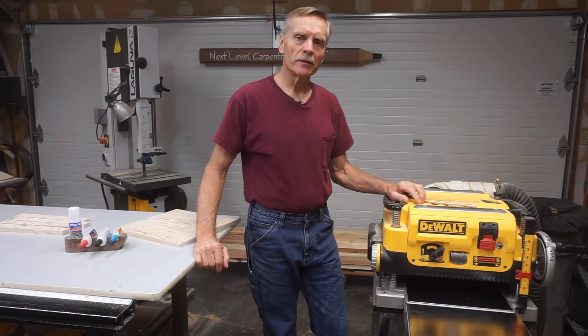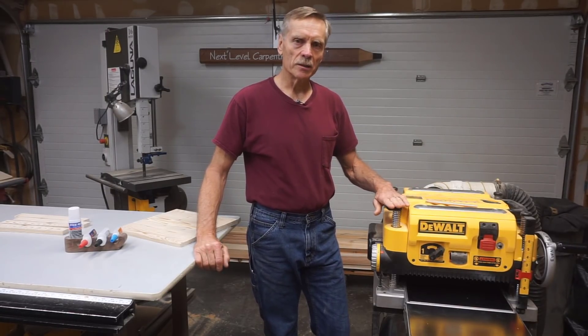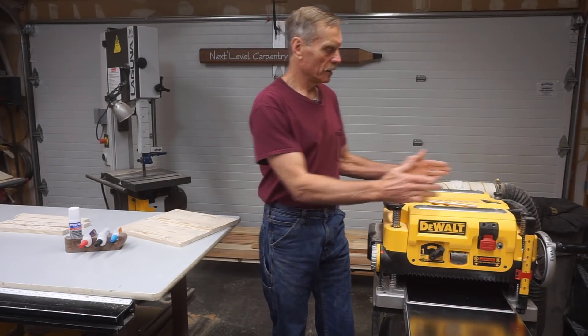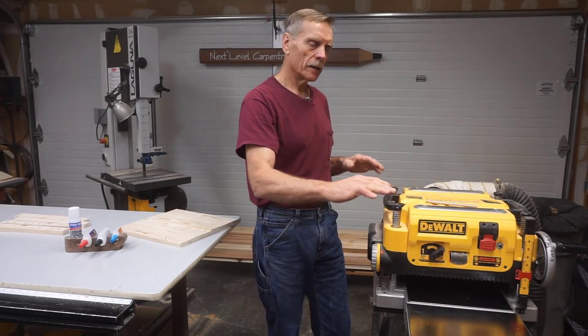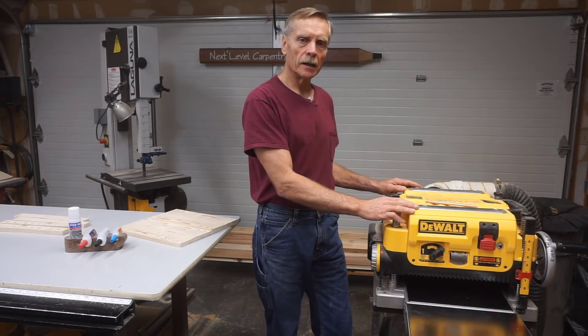In my opinion, the DW735 thickness planer is the best in its class for minimizing the amount of snipe when planing boards. I feel that's because the wide stance of the four pillars gives stability to the cutter head so it doesn't rock as pieces feed into and out of the machine past the in-feed and out-feed rollers.